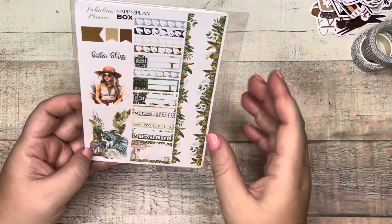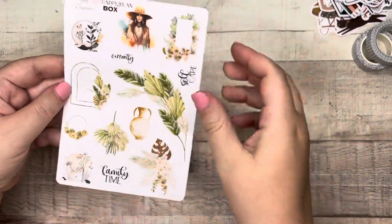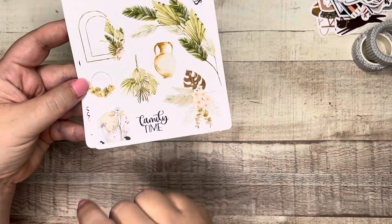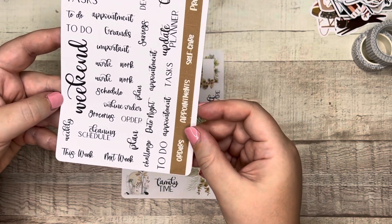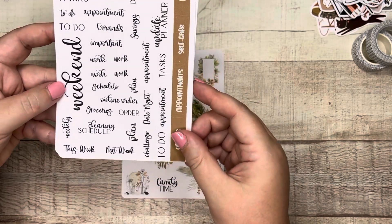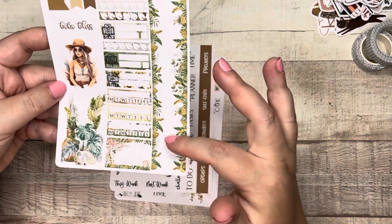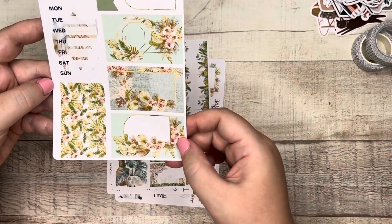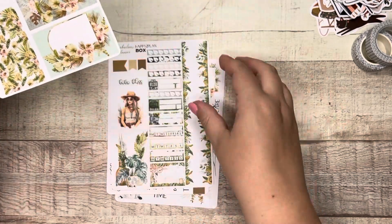Last item in the box: sticker sheets. These kind of go along with the dashboard theme. Here's the first sheet — very boho, summery boho. Here's the imagery we saw in our inserts. The sheets include functional headers: family time, self-care, currently, remember, tasks to do, weekend, savings, appointment, date night, challenge, to-do, update planner, orders, and projects. There's also a washi strip, habit trackers, bill stickers, decorative stickers that look like vertical boxes, and a schedule sticker. Four sticker sheets total.